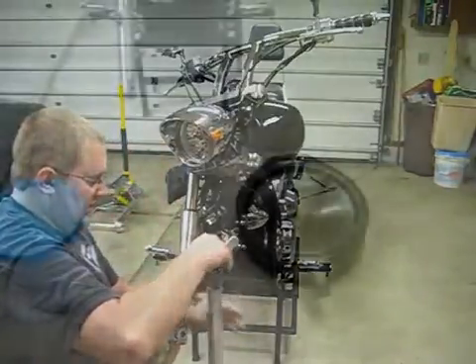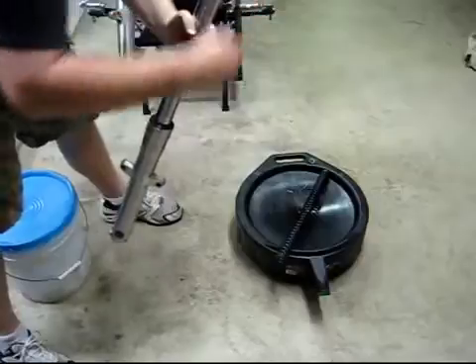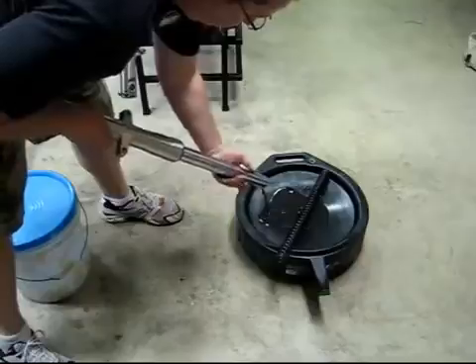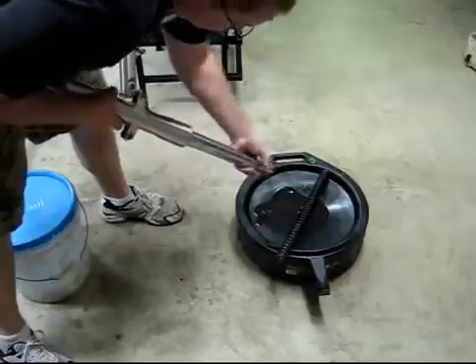Your old spring gets pulled out. At this point I pulled the spring out completely and I'm going to dump the old fluid out of the fork. Nice and dirty — you're going to toss the fork to get all the excess out of there.